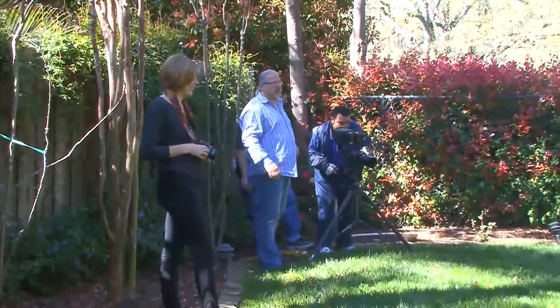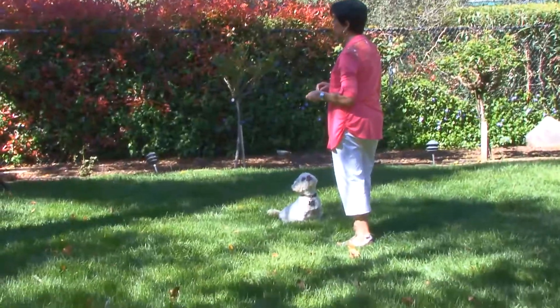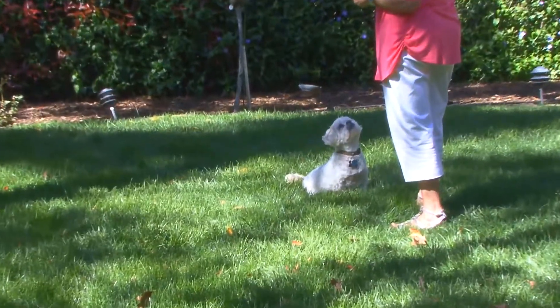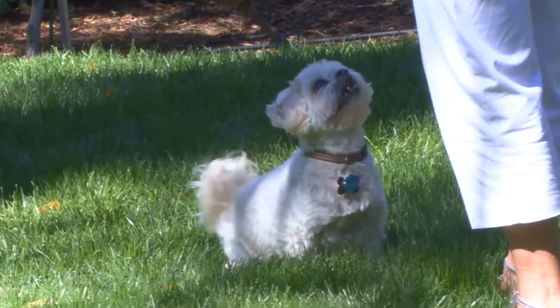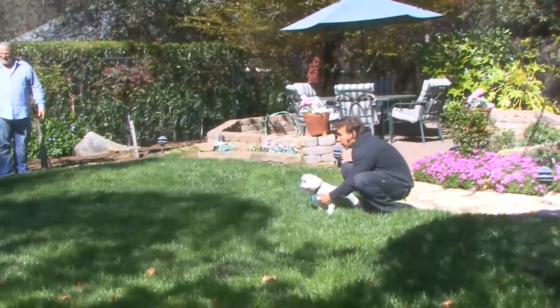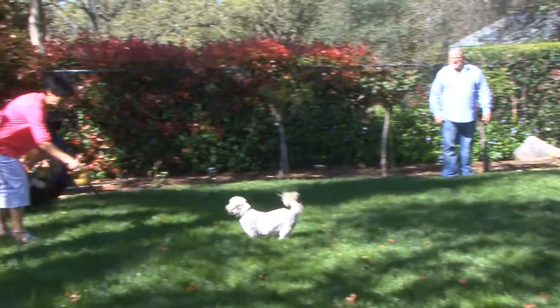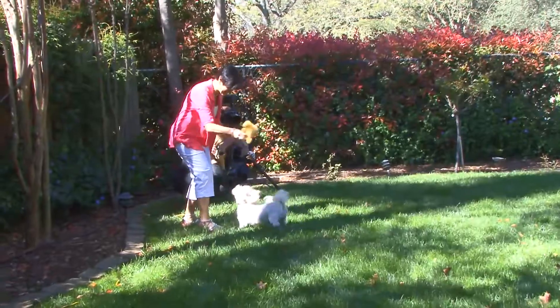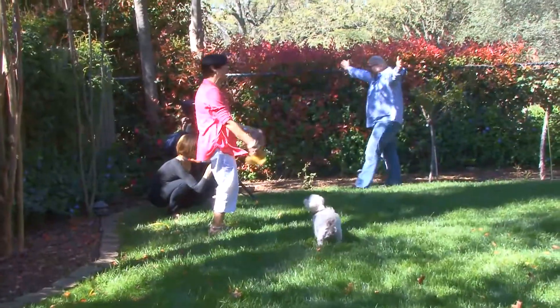After the interview was over, we went outside to shoot what we call some B-roll of our subject and her dog, because this was a spot for dog vitamins. So we have the dog ready to romp across the lawn, belying his 15 years of age and how helpful the product is for him at his tender old age.